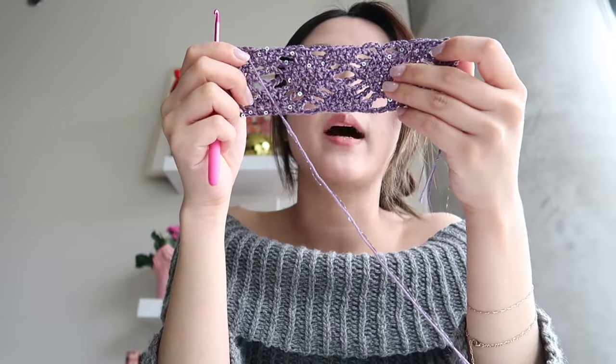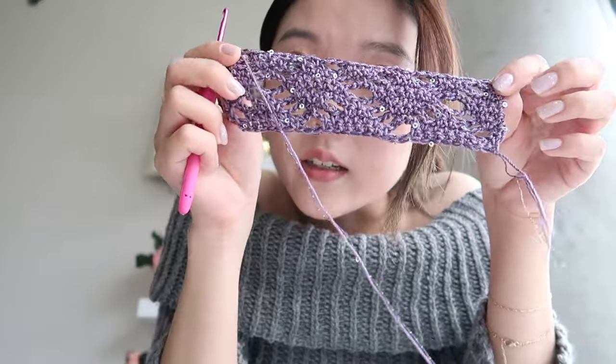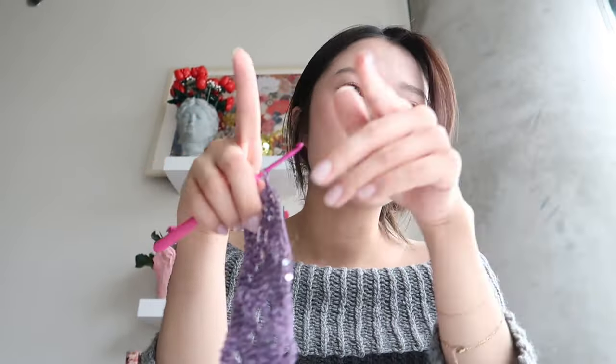I think it doesn't look too bad — I messed up on a couple of stitches here and there but it looks pretty cool. If you're struggling with your crochet work and it's not looking the way you want but you know that's the stitch you want to use, change up your hook size. That's what I might do — go to a slightly bigger hook size.